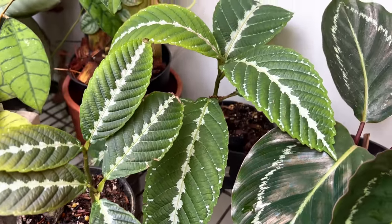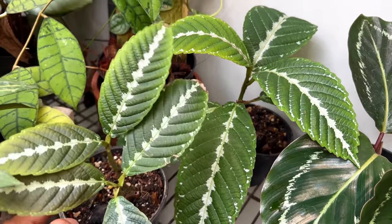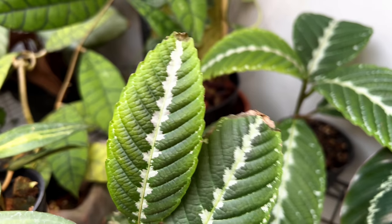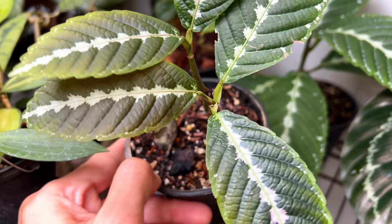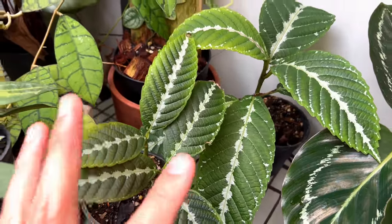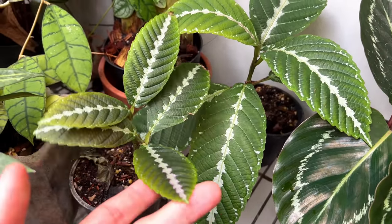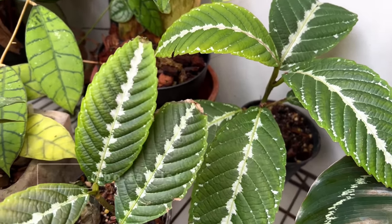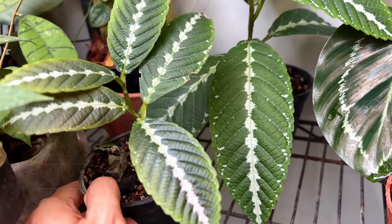Welcome to a two-months update. These guys are doing really well. They do droop quite a bit, but I water them and they perk right back up — very thirsty plants. I can see crisping edges on some leaves from under-watering, so the caretaker may have missed watering at some point. Balance is the key for these guys: they don't want to dry out completely, but over-watering in dense media causes leaf shed and rot quite easily.